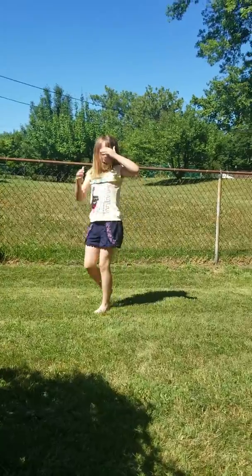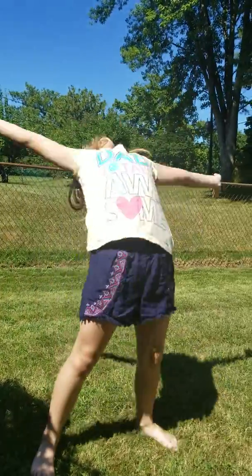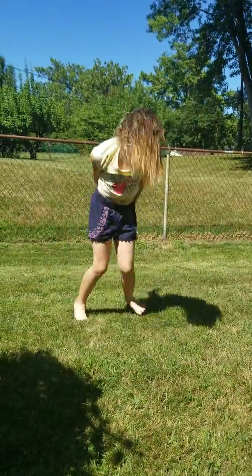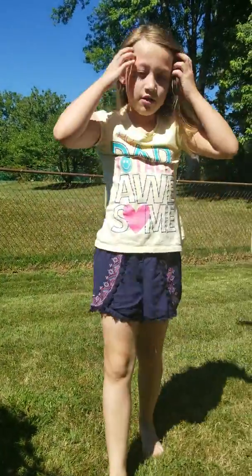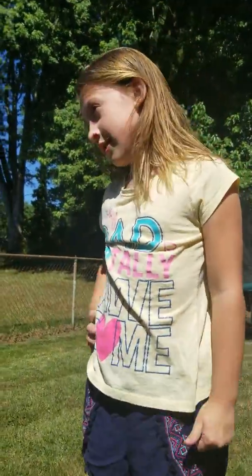Let me try that again. Let's put those together. And you have to do it as soon as you can get into the back bend.